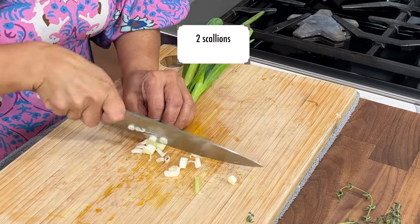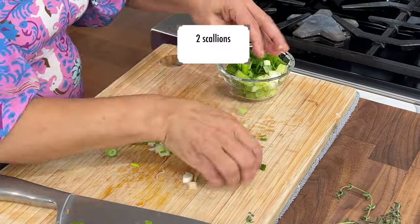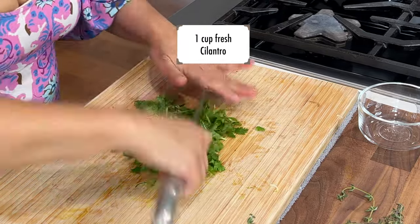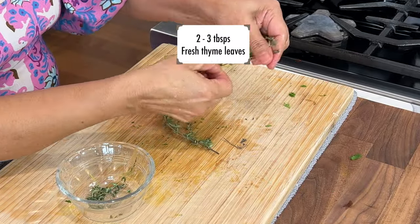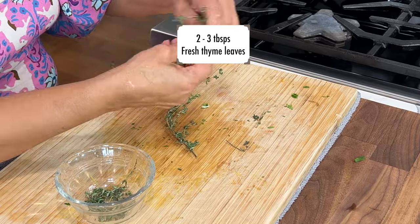Whenever I'm preparing a dish I always like to start by prepping all of the ingredients — this way everything moves smoothly by the time I get to cooking. A couple of scallions go a long way; I'm using two but you could use up to five. Fresh cilantro adds a nice flavor, roughly chopped. Fresh thyme is also added, and I like to use just the thyme leaves.